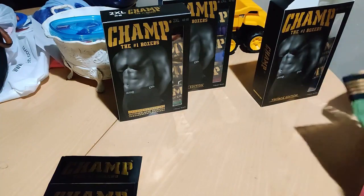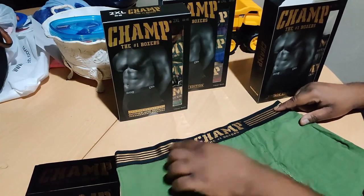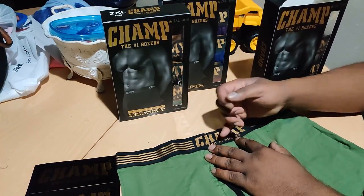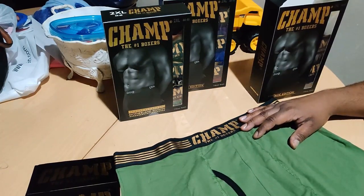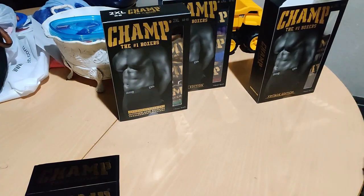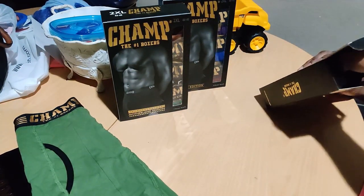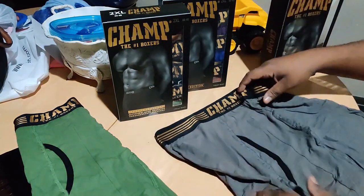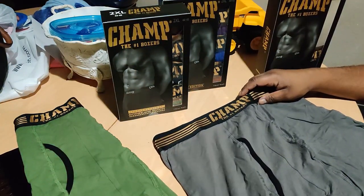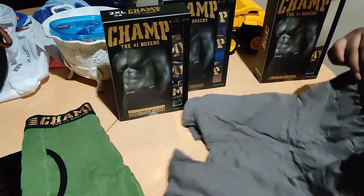They really did change up the look. The old pair didn't have this black bar right here, nor did you have the gold bands. 'Champs, the number one box' — they added more embroidery to their logo. Looks dope, different colorway — green. It's nice, and it shows the company is about growth because you've got to change up. And this is more like a dark gray compared to the last gray colorway. The other one was more like a lighter stone gray.